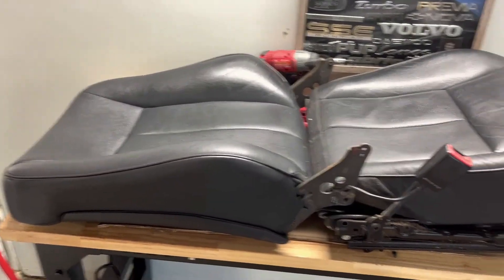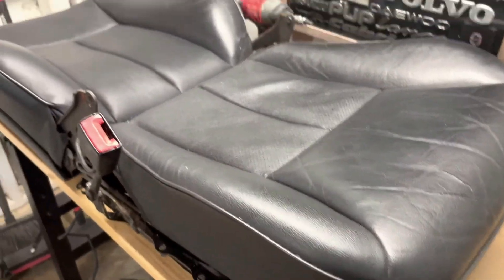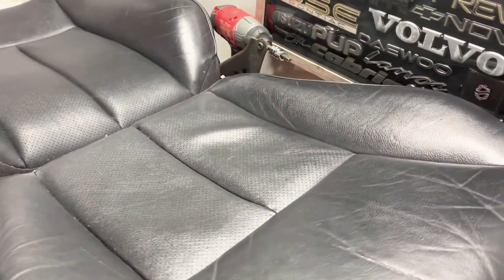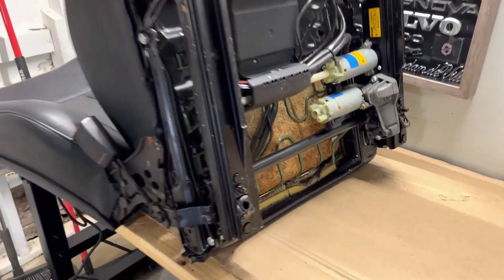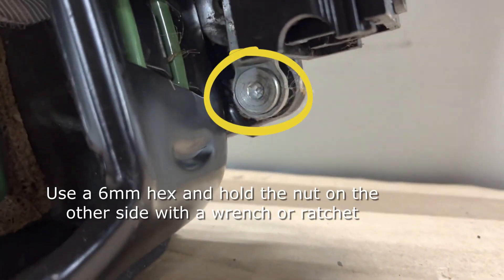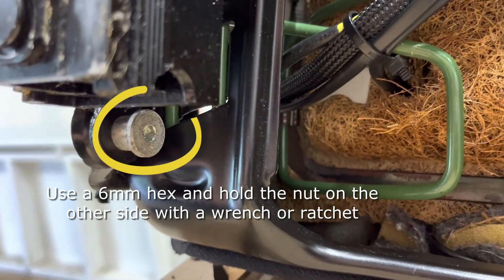Now our seat back is detached and the bottom cushion is pretty loose but is still being held in place — I'll show you where in just a second. This silver nut and bolt combo is what's holding the rest of the seat bottom to the seat, and the other end of it is a six millimeter hex. Go ahead and use your six millimeter hex and a wrench or ratchet on the nut and detach those.